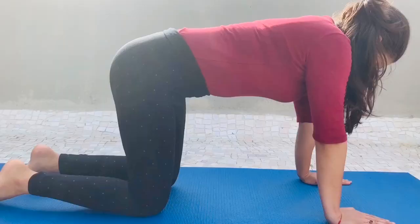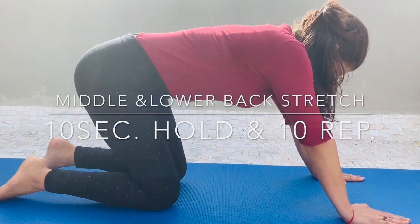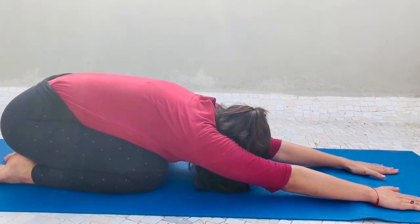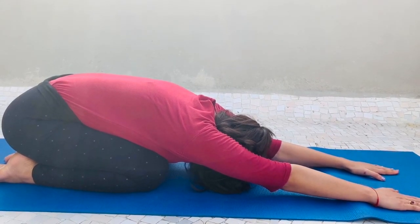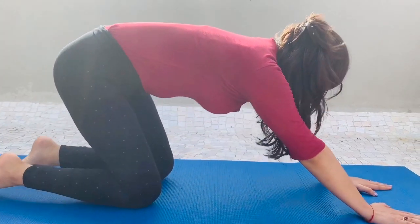For this next stretch, take the position as shown in the video, then slowly sit back on your legs and stretch both hands forward like shown in the video. Please note: if you have a knee problem, do not try this at home.